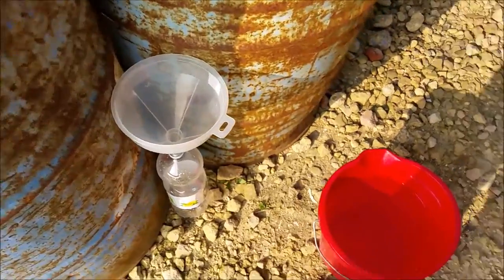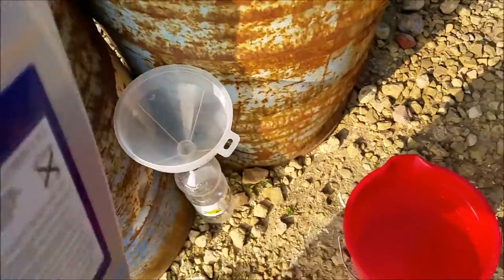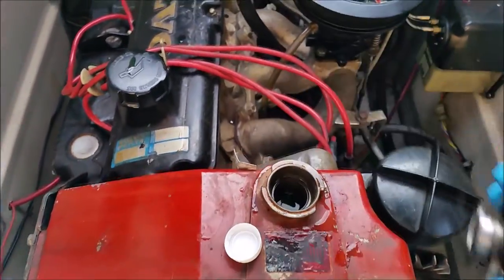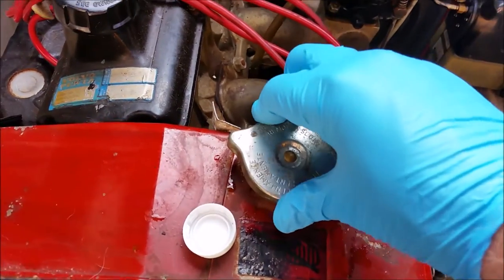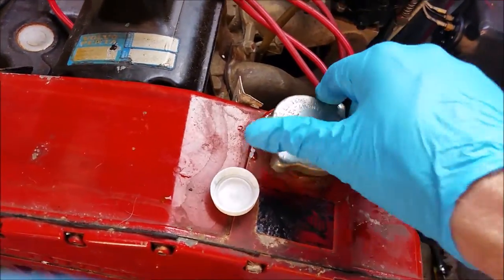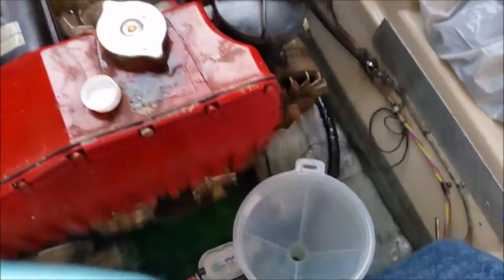I'm going to mix half and half fresh water with the coolant. Using my two-litre lemonade bottle, I've just filled this up with the 50/50 mix until the liquid got to just underneath the fill level, and that's it filled up now.